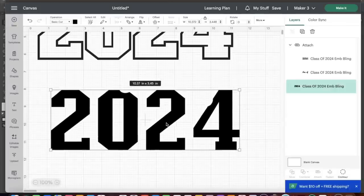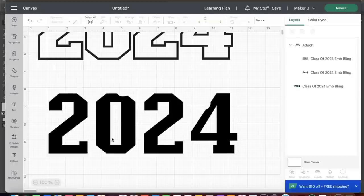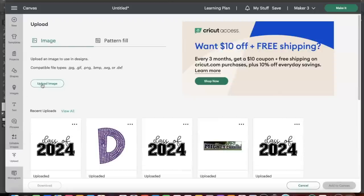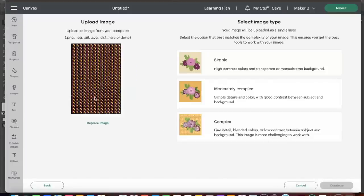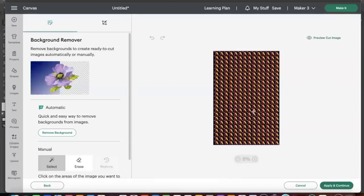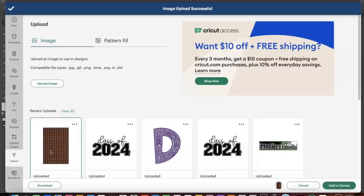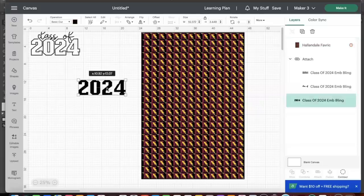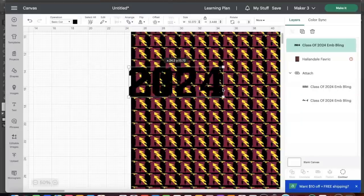I'm going to select both the class of and the outline of 2024 and click Attach. Now that I have the inside and outside of the 2024 design, I want to upload the image we're going to put on top. You can put different pictures inside — I'm just going to put logos inside the text, but you can certainly put pictures to make it more personal. I'll click Upload, browse again, select the design I previously used for a pair of Crocs, click Apply and Continue, and we'll be using this as a print and cut.